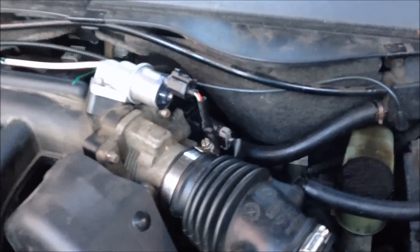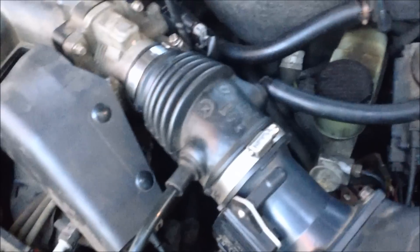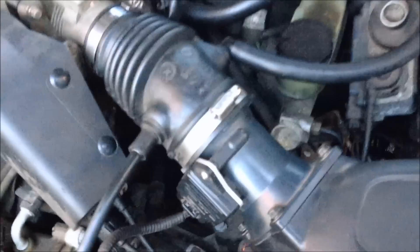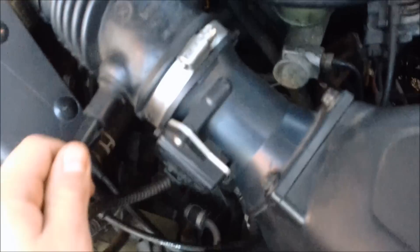I got it all buttoned back up, put the airbox on, already started it, and it runs great. You don't need a check engine light to know if a sensor is bad. If your car is over 14 years old and has 100,000 miles, you should probably start replacing sensors if you're going to keep it. Make sure you plug back in your mass airflow sensor, the throttle body sensor, the idle air control valve, and your two hoses to the air duct, and then you're all good to go.